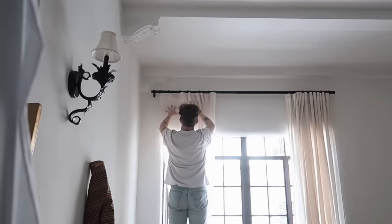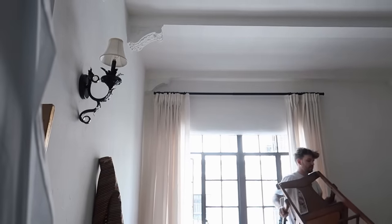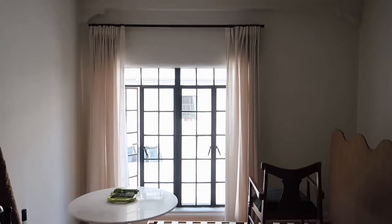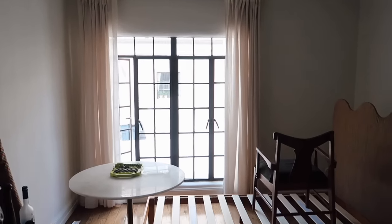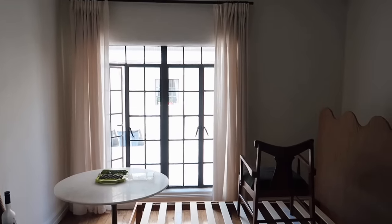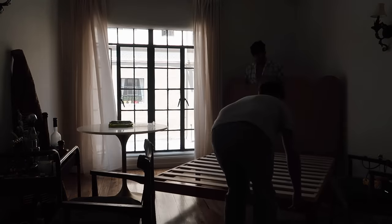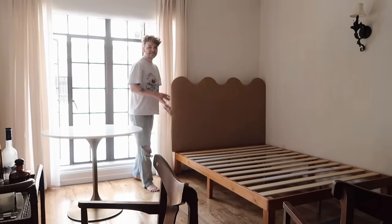We're going to be attaching the headboard with these little L brackets on the back, attaching it to the 2x4 and then to the headboard to mount it. The curtains look so beautiful - nice and soft. Let's put the bed in place and then put the chairs over here and we can start hanging up some artwork.